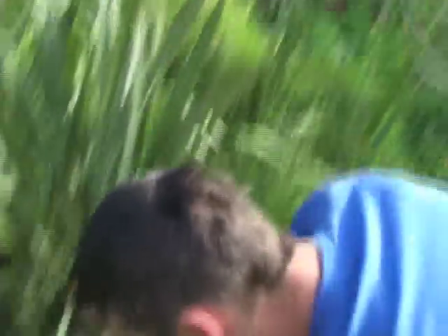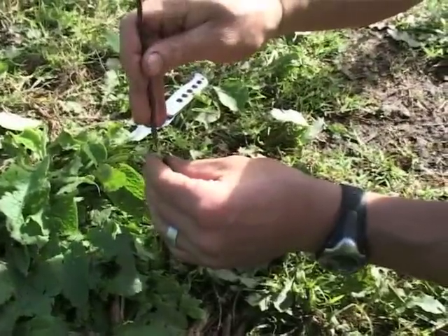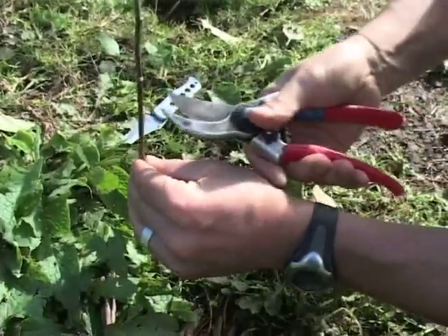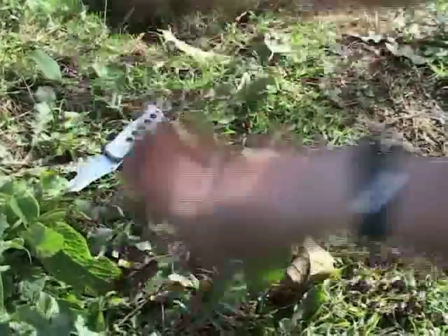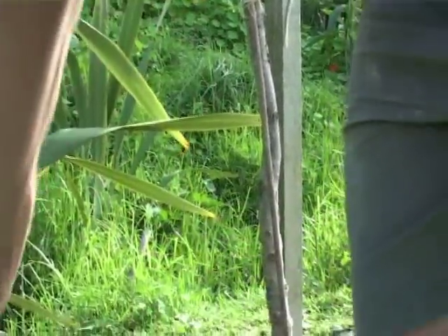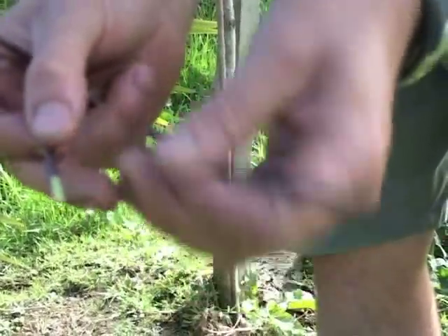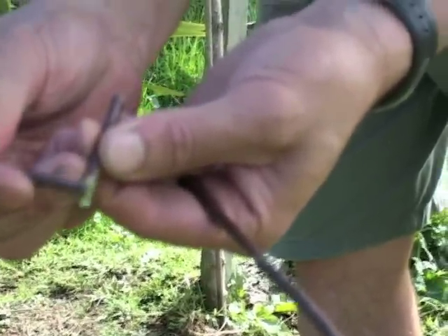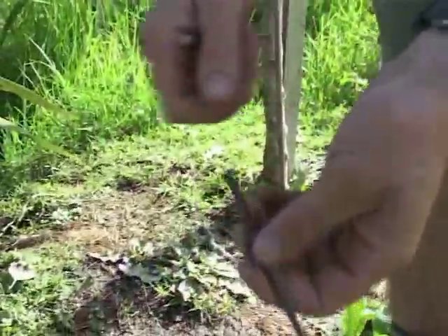With your rootstock in the ground, you cut a little V into it as well, and put the scion piece in there — all you need is two buds. The cambium layer is very important. The cambium layers run all around the outside of the scion, and they need to line up with the cambium all around the outside of the rootstock. You wrap it up and it stays there wrapped.